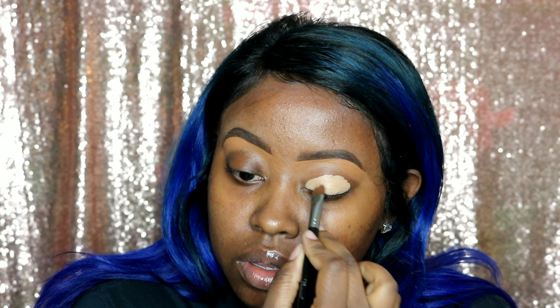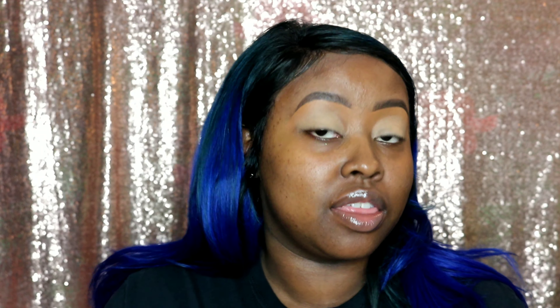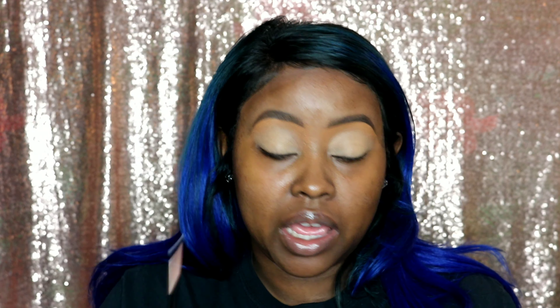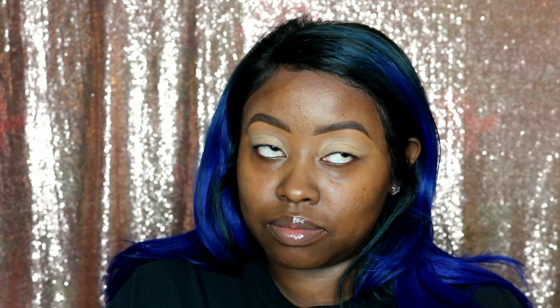Now that our brows are done, I'm taking the Moira Mega Concealer. This is my favorite thing to base my eyelids with before I put on my shadow. So I'm going over my eyelid — this is number five, Moira Mega Concealer number five. Remember in class, we had the three brushes that we worked with: the pink brush to apply with, the blue brush to blend with, and our flat white lid and pigment brush. I'm going to start how we did the class, with our pink brush.